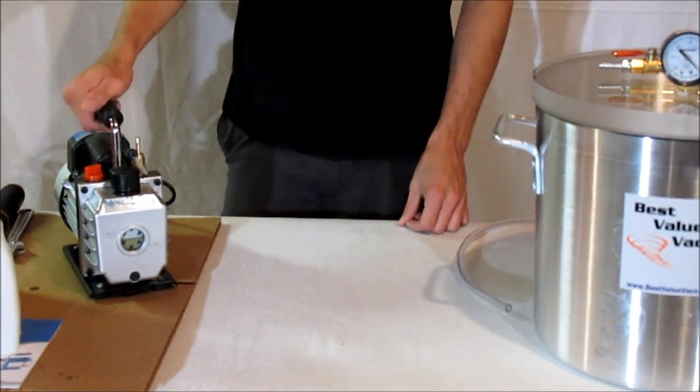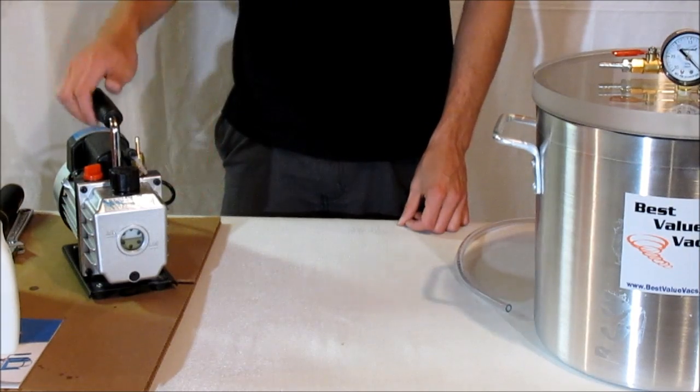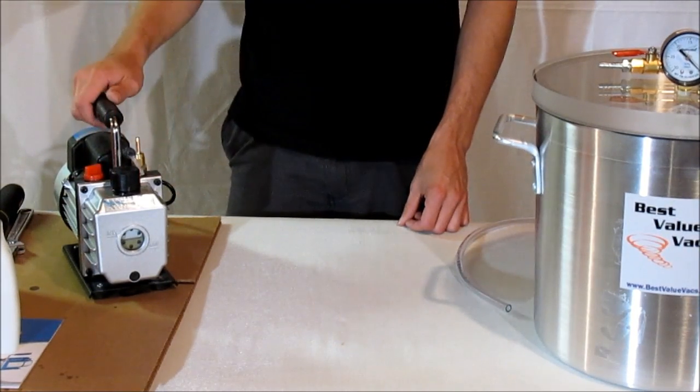To set up your pump, you can open it up on the box. You might find that there's some oil on the side of the pump that's leaked from the vent cap. Go ahead and wipe that down.